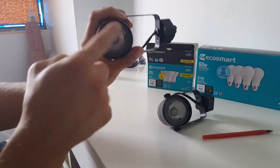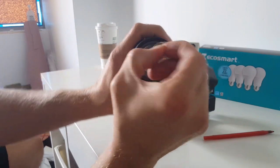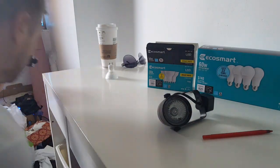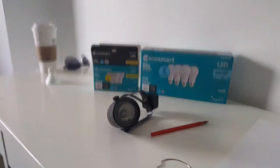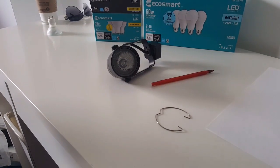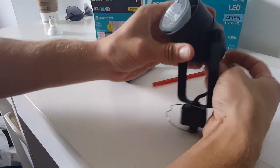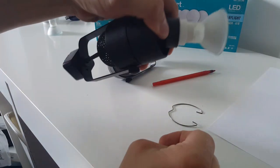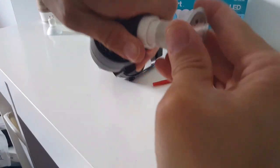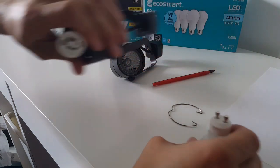All you do is take off this clip right here by squeezing these two together. Then just take this and pull it — jiggle it a little bit. So you get it like this, just give it a little twist. If you've ever replaced these bulbs before, you'll see it's pretty easy. Just put them in there and twist.